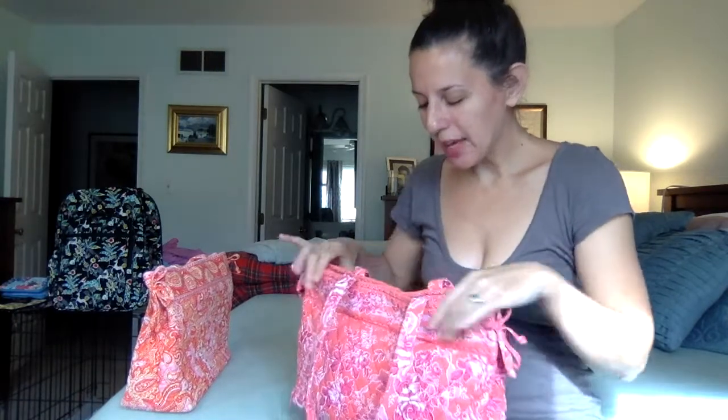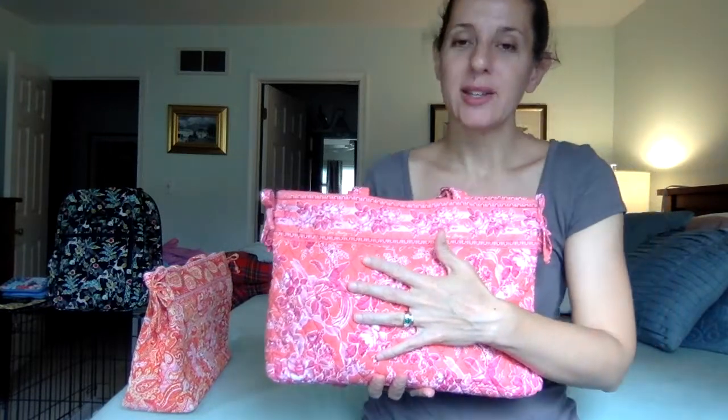These bags are the Tie Tote style, which I've already done a couple of videos on because I just love it. I'll try to put those links in the video description in case I miss anything about the Tie Tote. I've probably covered it in one of the other videos, but I thought I'd talk more about the pattern than the bag itself, although I will go over the bag briefly. The first pattern is Hope Toile.